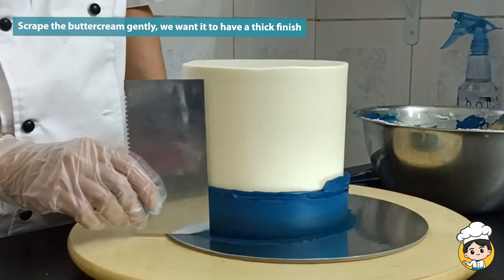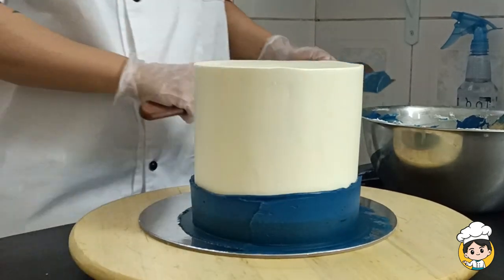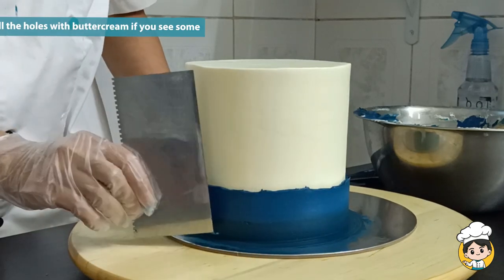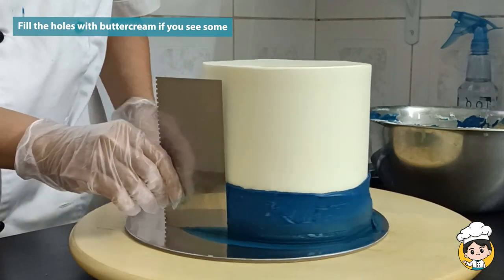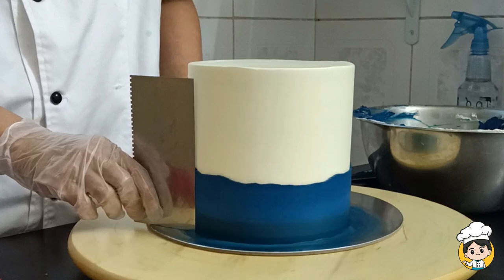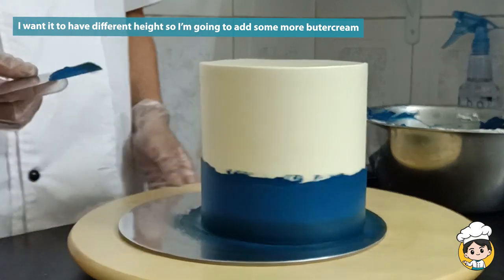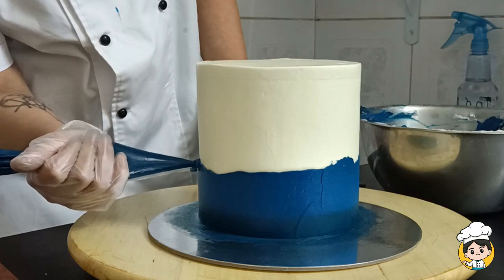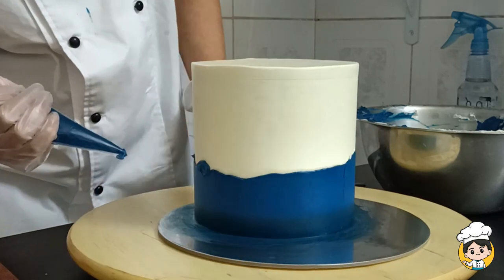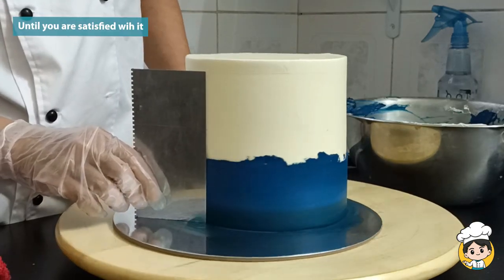Use the same scraper and scrape it gently, but I don't want it to be too thin. If you see that there are some parts with no buttercream, just cover it up again. I wanted the blue part to have different heights, so I'll be adding some buttercream on some parts. Yeah, I think this looks so much better.